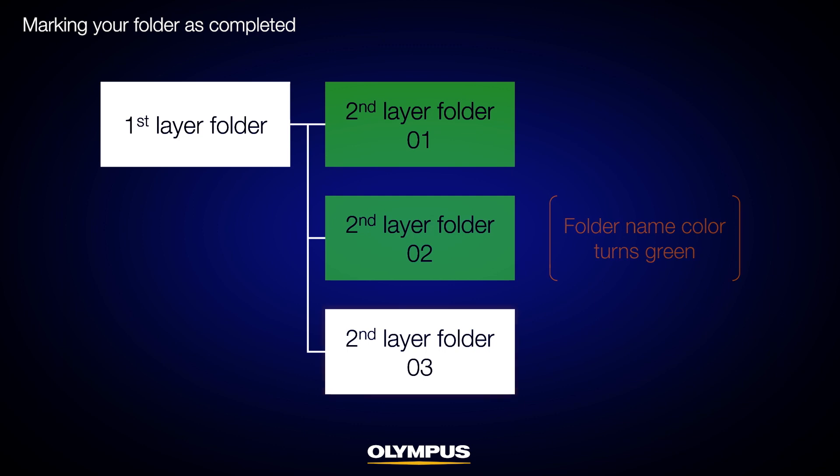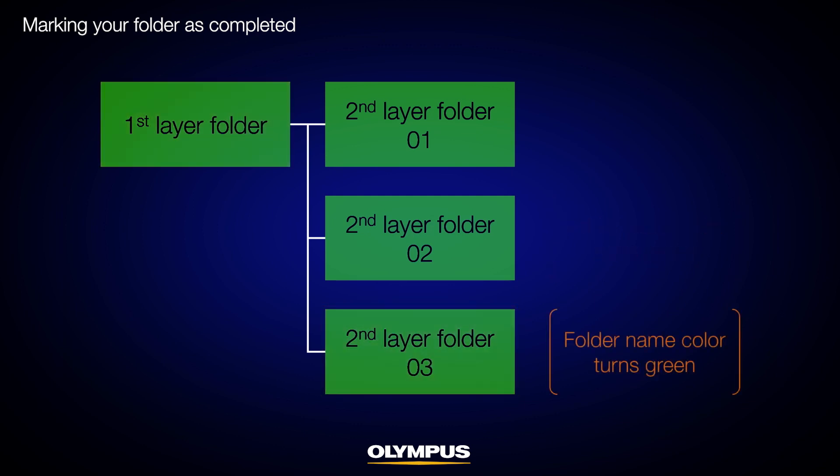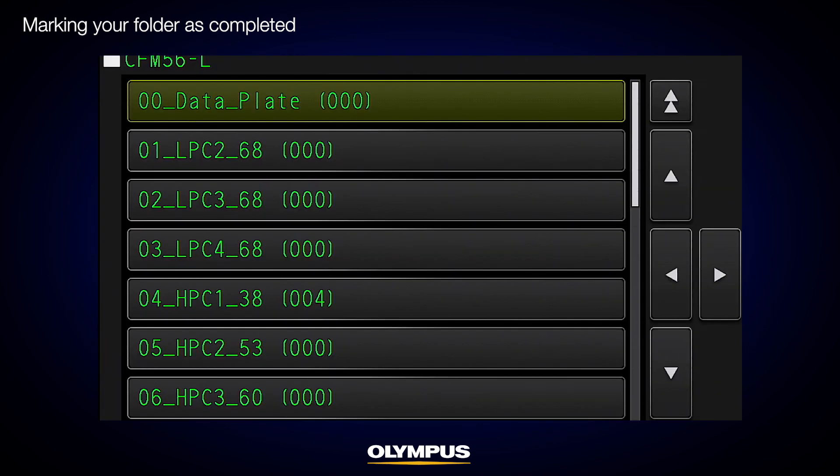When you complete your inspection of all locations using this procedure, you will see that the first layer folder will also change to green. By checking the folder color, you will know that all the inspections are completed.